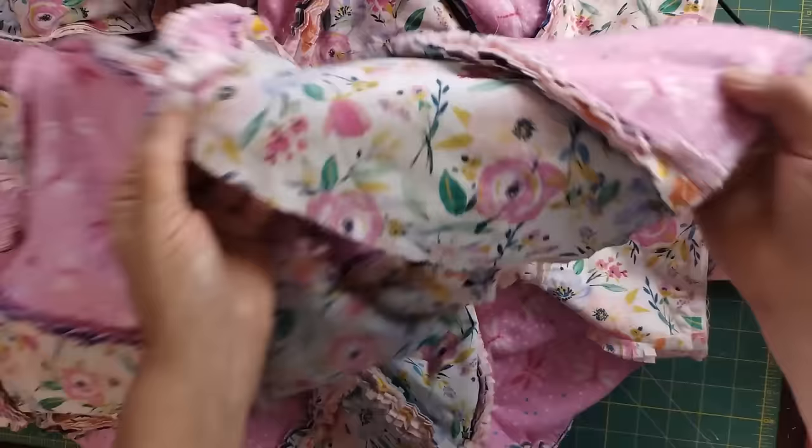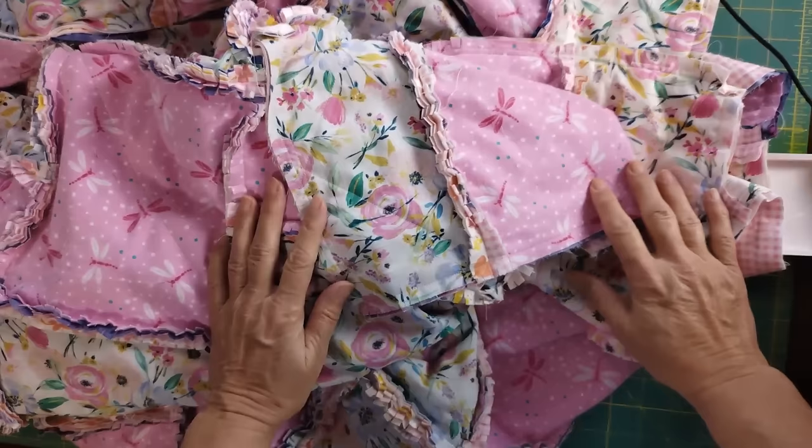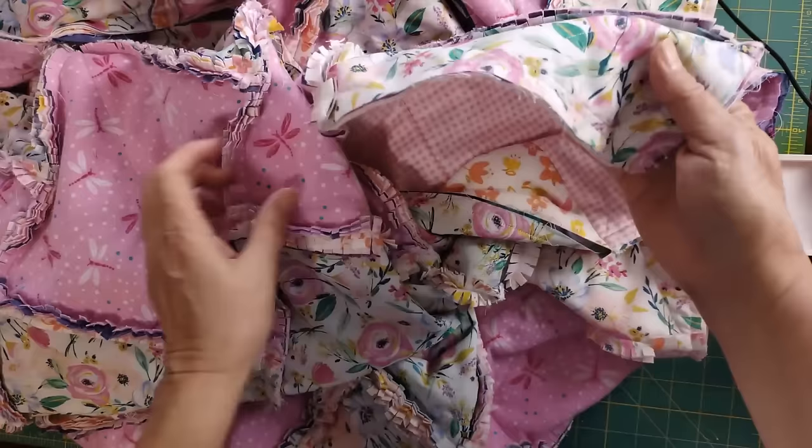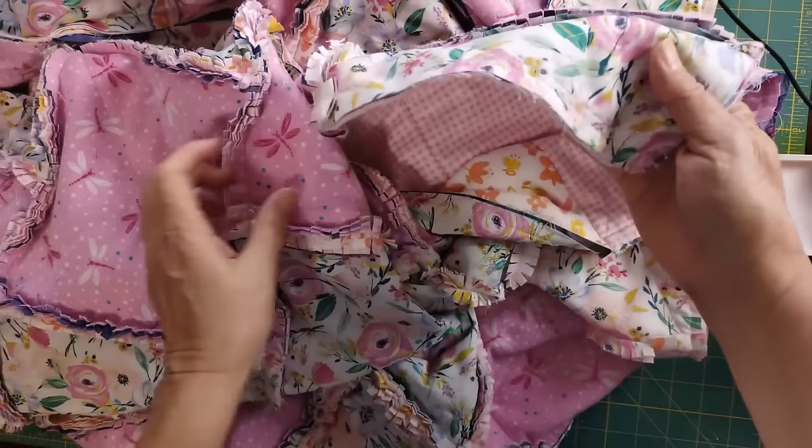I can't think of anything else — make sure you leave me a comment if there's something I've overlooked or not explained well enough. I'm going to get this in the wash and dry it, and then I'm going to show you what this finished quilt looks like. I love it — it is just adorable and these colors are precious.